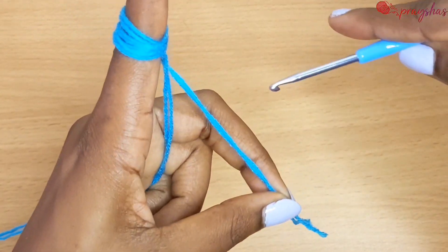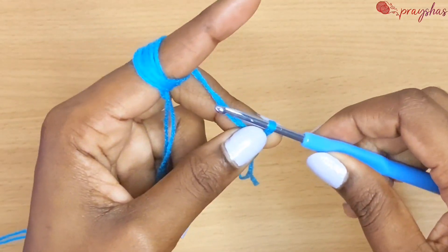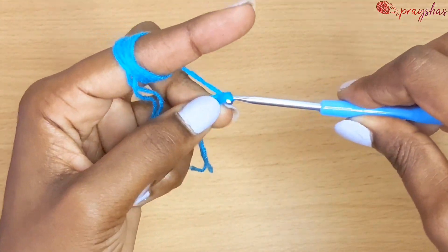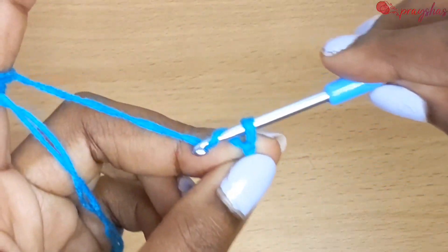We are going to start off with any medium weight yarn. Make a slip knot — you chain and then pull. That is a slip knot. You can do it in a way that is easier for you.